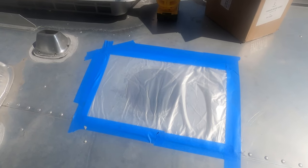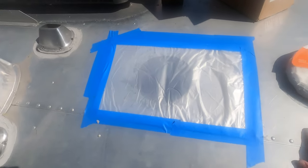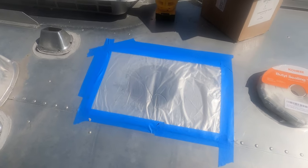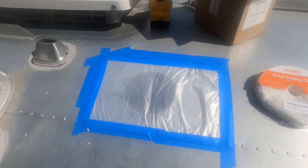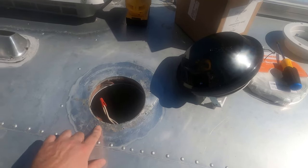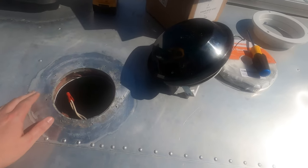We got this taped up overnight. About to dry fit the new fan and start applying the butyl tape around the edges. We've got the new stainless hardware to get it all mounted. Hopefully the holes all line up — it's basically a direct replacement. We got the hole pretty well cleaned up and we might give it a wipe down with some acetone or alcohol to make sure it's nice and clean.